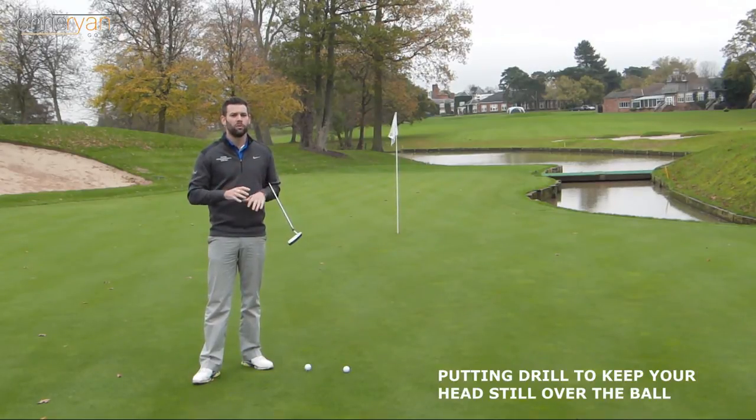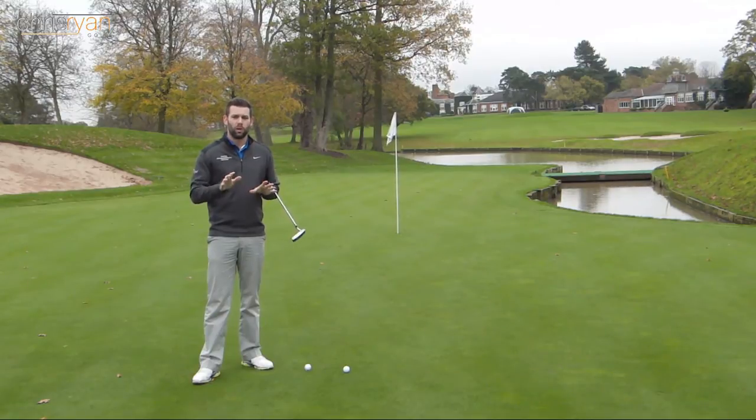We're going to go for a really simple but effective putting drill which is going to help you stay over the ball a little bit better and stop any excess body movement when you're putting.